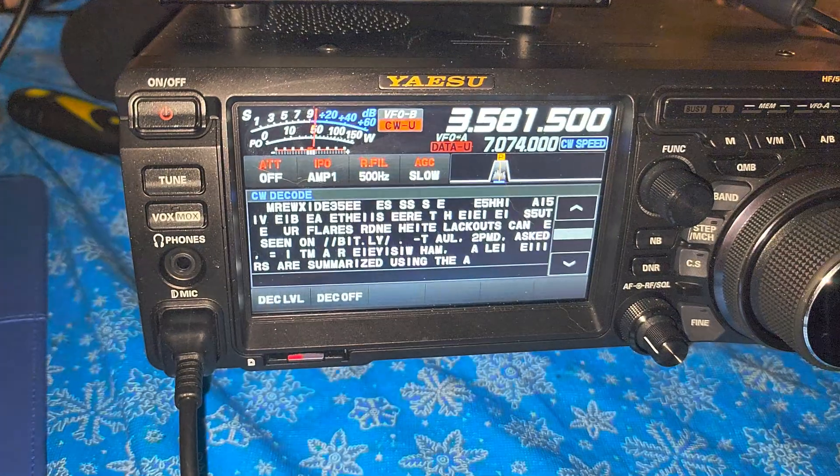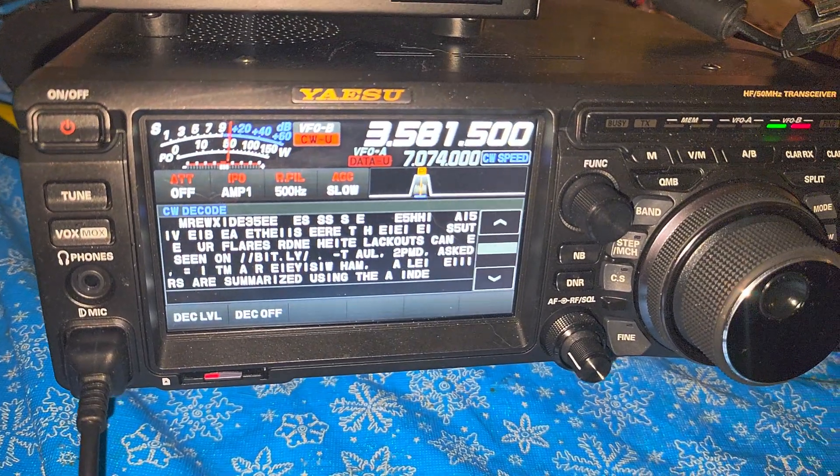So that's a little example of decoding Morse code on the Yaesu FT-DX10.